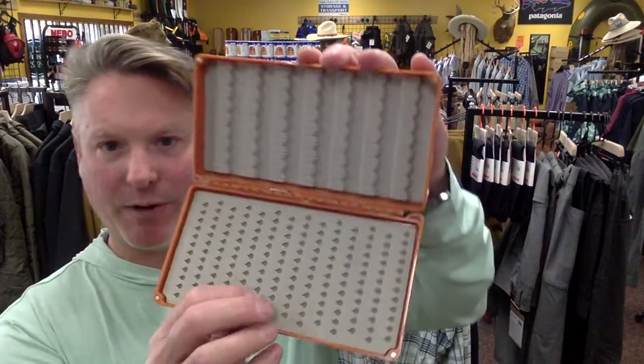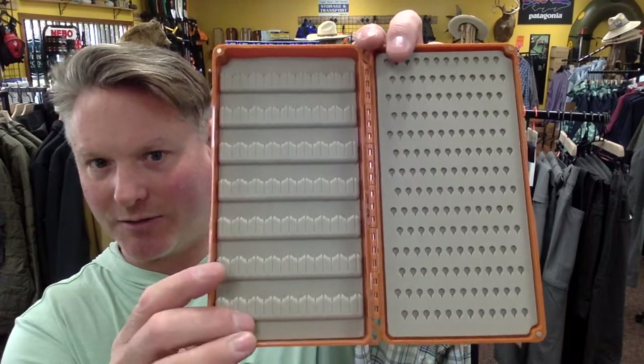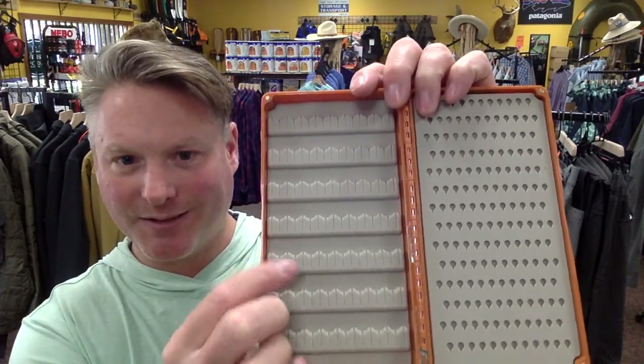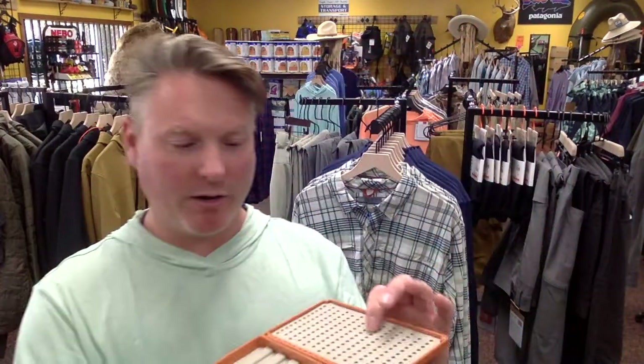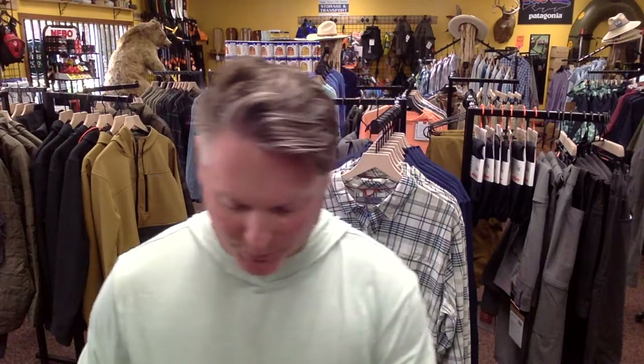Going up from there, we're going to get into their Tacky Double Haul. They come in two different colors — a burnt orange and a grayish-bluish-greenish color. This also has magnetic closures on all four corners. It comes with two different styles of fastening your flies: the classic teardrop we just looked at, and a ridge XV system, which is handy for flies with bigger hooks since they're spaced out larger so they're not on top of each other. This works well for carrying nymphs and streamers or dry flies in one box, and it holds 287 flies.